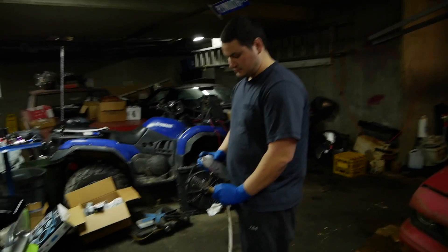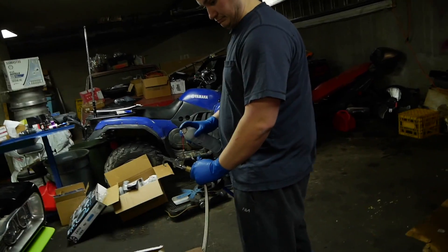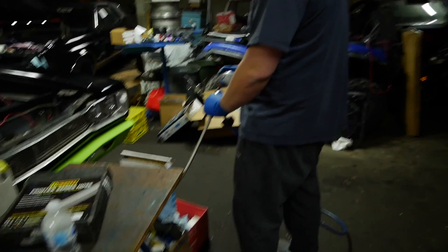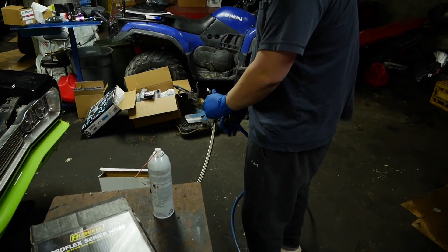Right now we're just going to clean out the AN line because it could have little shavings in it, so Michael's just going to blast it with brake clean and some compressed air. This is key - you got to do this because sometimes you get a little shaving in there.